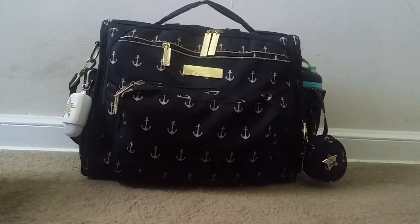Hi YouTube! I wanted to do a packing video today on my Jujubee BFF in the admiral print. This is packed up for my son, who is almost two, and myself. We're going to be using it tomorrow for our flight. Our flight is a total of about five and a half hours with a two-hour layover in between.